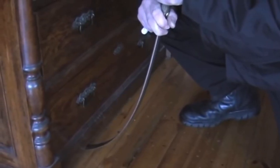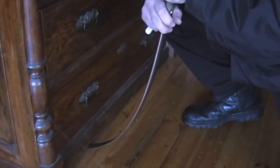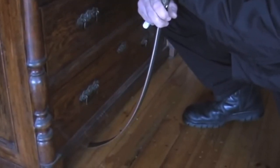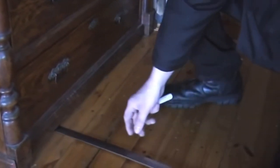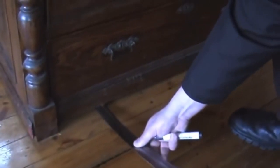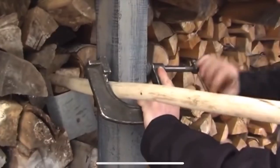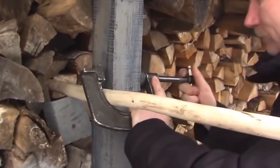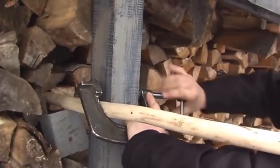A bit more bending — and the blade is still true. Still straight. This is a short spear with a handle made of dried oak — a remarkably hard material, even if you have a power tool.